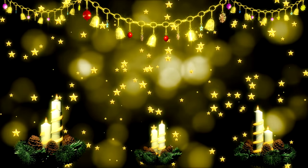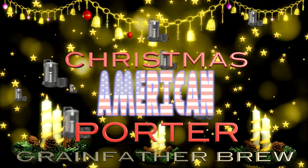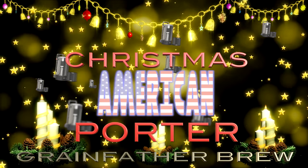Hello and welcome to the video. This video covers the brewing of an American porter. I share my recipe and methods, plus give you instructions on how to make it extra special for Christmas if you should want to.